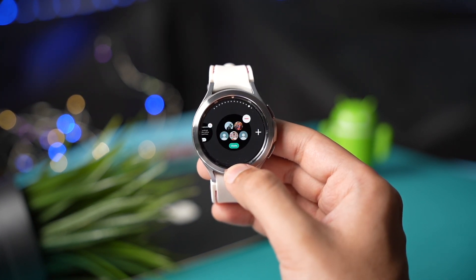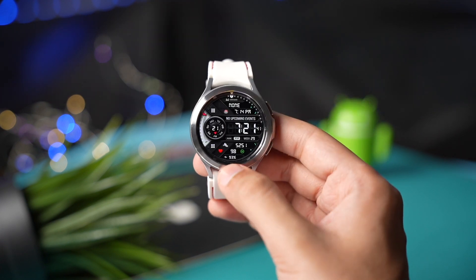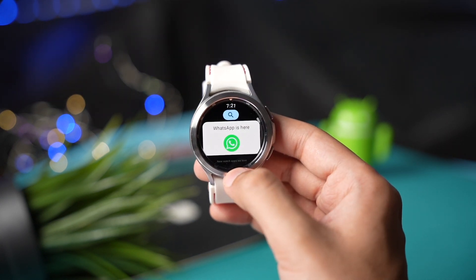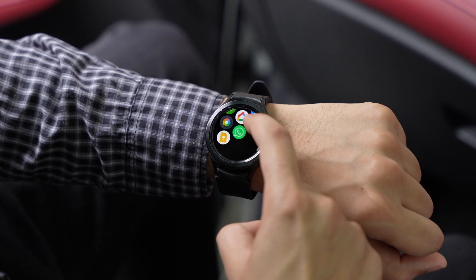That was almost everything about WhatsApp on your Galaxy Watch without being a beta tester. Try it out on your watch and let me know in the comment section. Make sure you are subscribed to the channel as I'll be posting more updates related to WhatsApp. I'll catch you guys in the next one — bye bye.